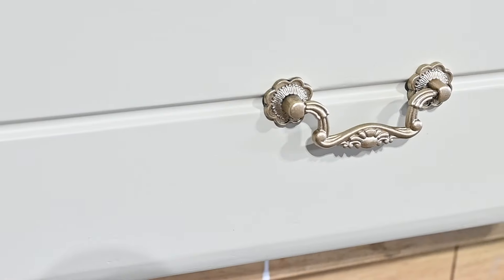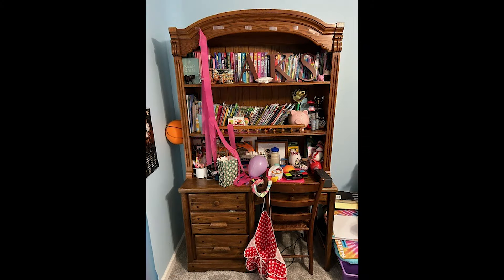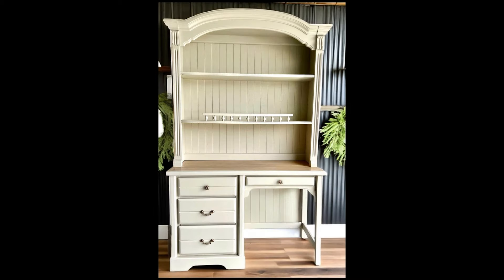It's looking great — let me show you what the piece looked like before and what it looks like after. I'm so excited for my client that she'll have the final piece to the puzzle of her daughter's bedroom. Thanks so much for joining me today — I appreciate you being here and watching.